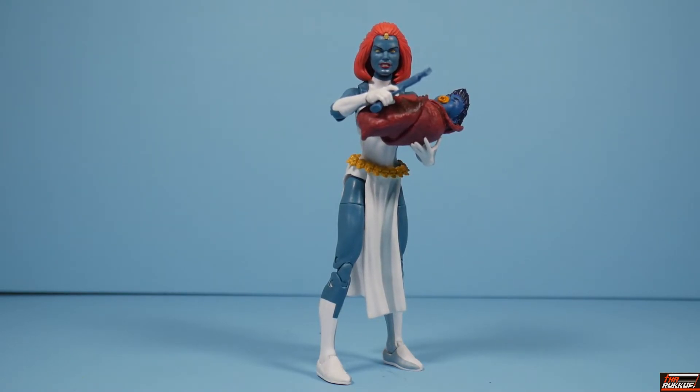The Hasbro Marvel Legends VHS X-Men 90's Cartoon Series Mystique — another addition to our cell-shaded VHS line. It's a straight-up repaint. The only thing different other than the paint apps is Mystique's hairstyle and hair color. The cell shading in my estimation doesn't really translate well on this figure, but that's been my general opinion for most of the figures in this line. The only one where the cell shading seems to really do its job, in my opinion, is Wolverine — he actually looks like the cartoon. Storm's costume cell shading, to me, looks like a different design for the costume, which I do like. As far as everyone else, it's meh at best.